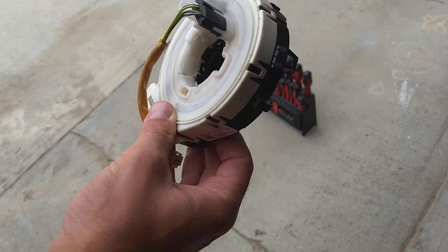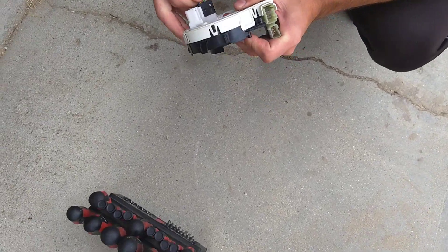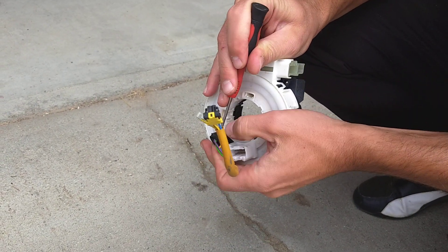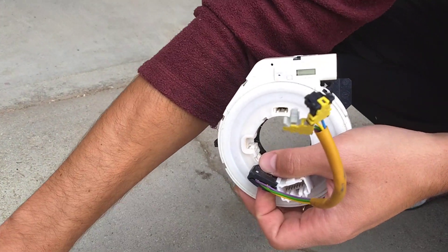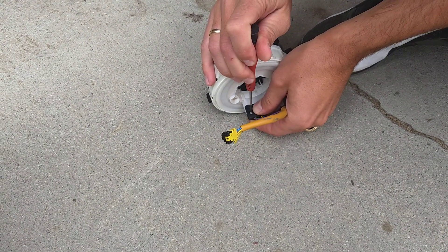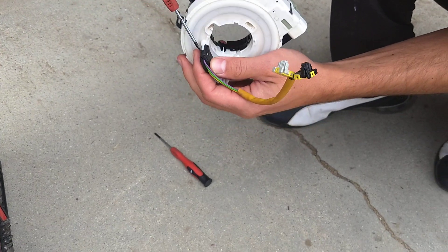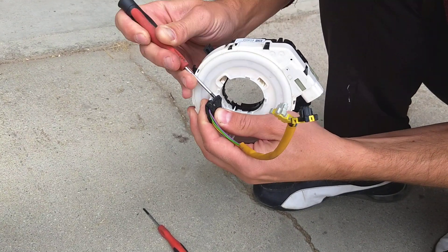Let's go ahead and take this thing apart to see what's inside. I want to see if I can take apart this connector first — if it's replaceable. This looks like it's probably not. Those are the airbag wires, and if your airbag explodes the cables will melt, so you'd have to replace the clock spring too. This is an old one.